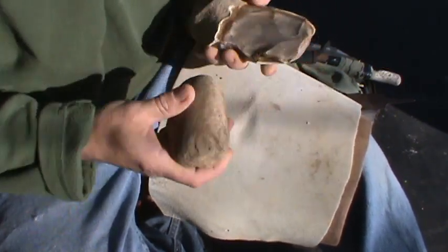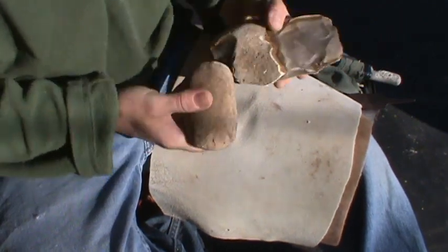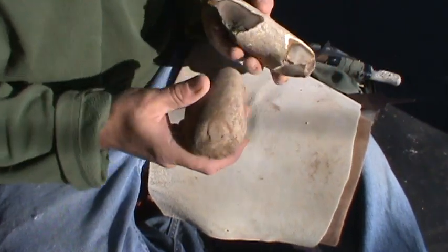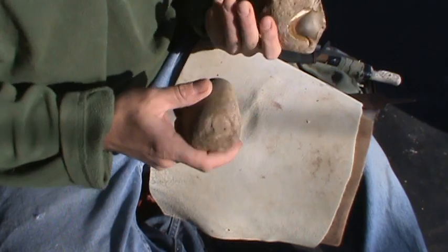I want to be careful with two aggressive flakes because I don't know how sturdy this hammerstone is. I think it's going to be pretty sturdy, but until I get to know it I don't want to try to do too much with it.